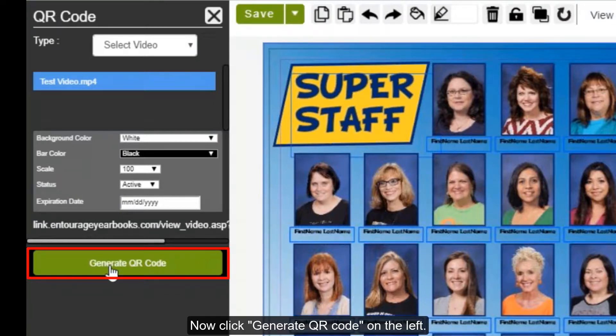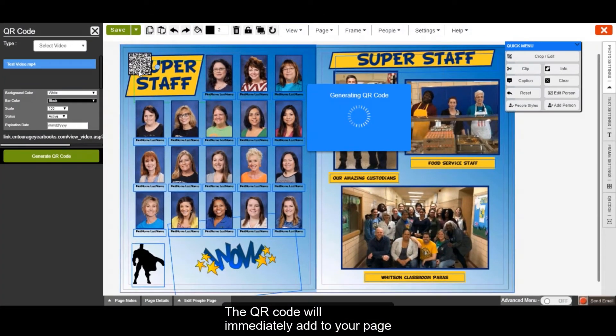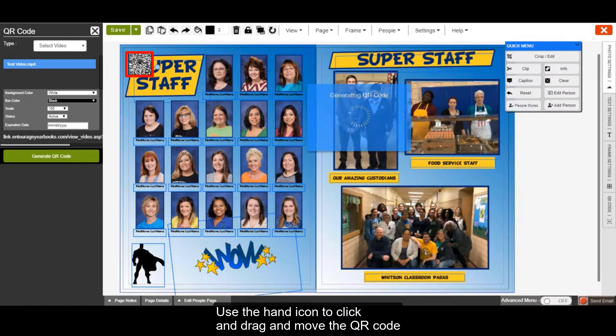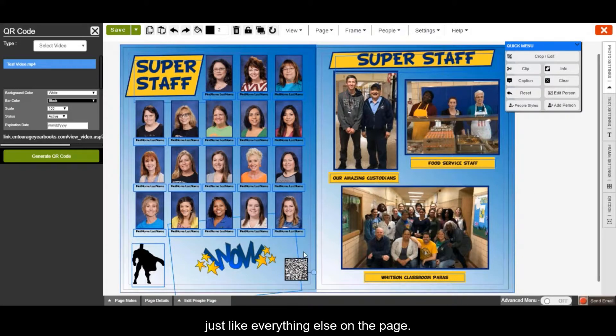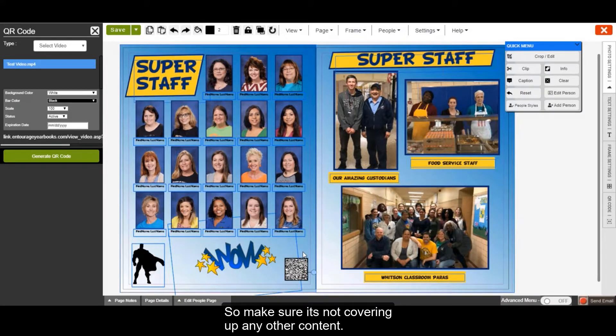Now click Generate QR Code on the left. The QR code will immediately add to your page in the top left corner. Use the hand icon to click and drag to move the QR code where you'd like it to appear. When your page prints, the QR code will also appear just like everything else on the page, so make sure it's not covering up any other content.